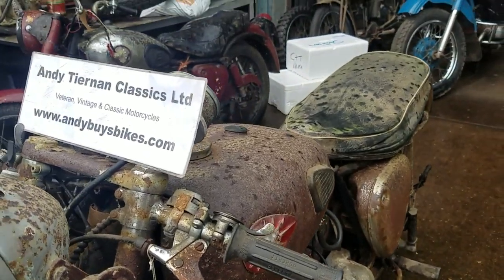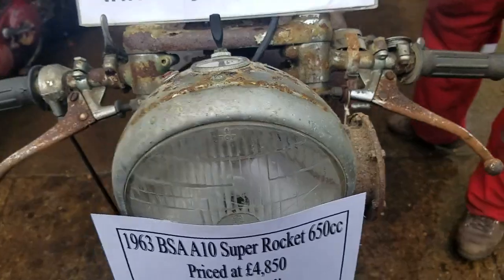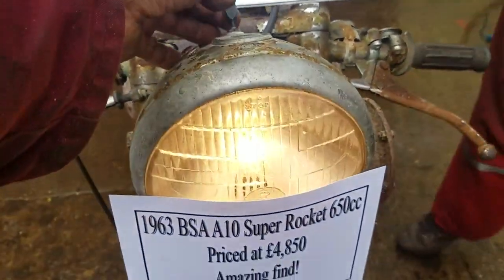We had the dynamo charging too. Yeah, the dynamo's got output. And the lights — battery on and the lights. Look at that.